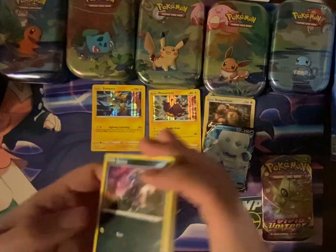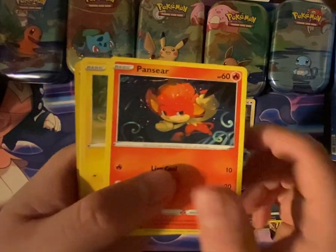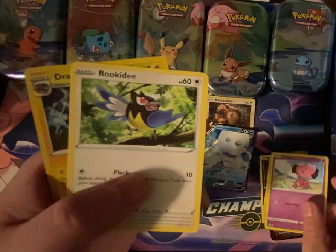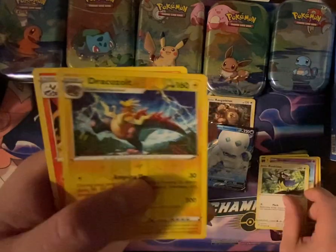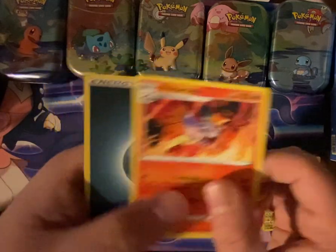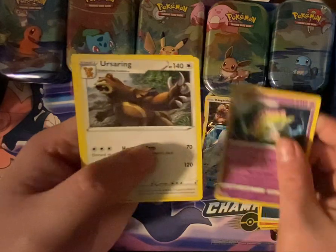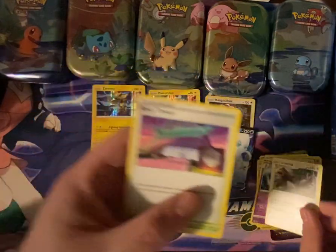Darkness Ablaze for Charmander: Nino, Handseer, Marit, Snubbull, Rookidee, Dracazolt, Valkorona, Dark Energy, Shenotic, Ursaring, and Rose Tower. Nothing special on the Darkness Ablaze.